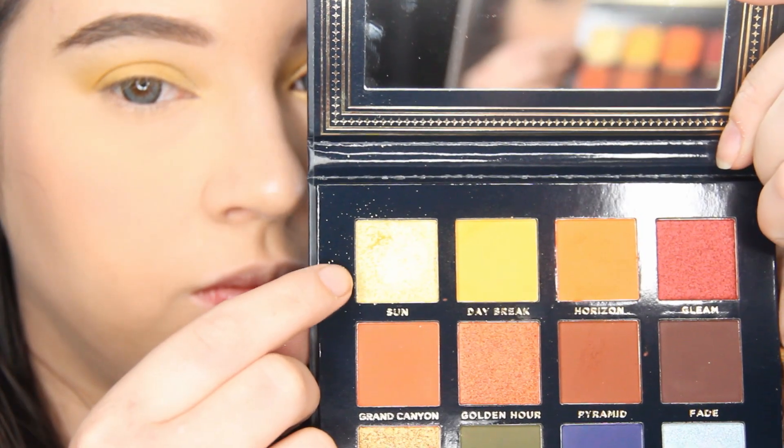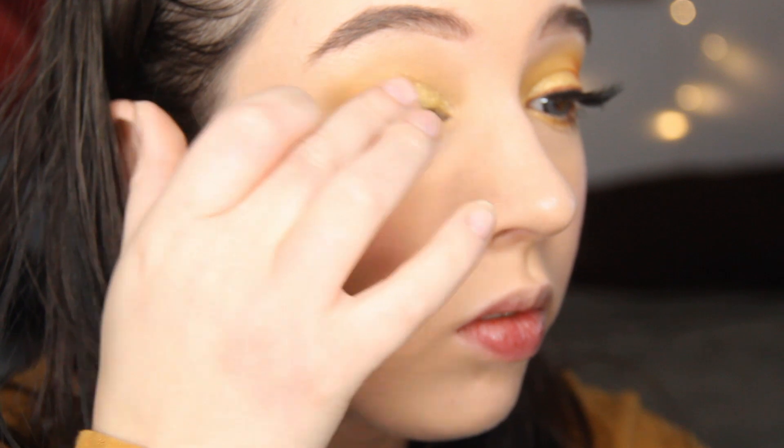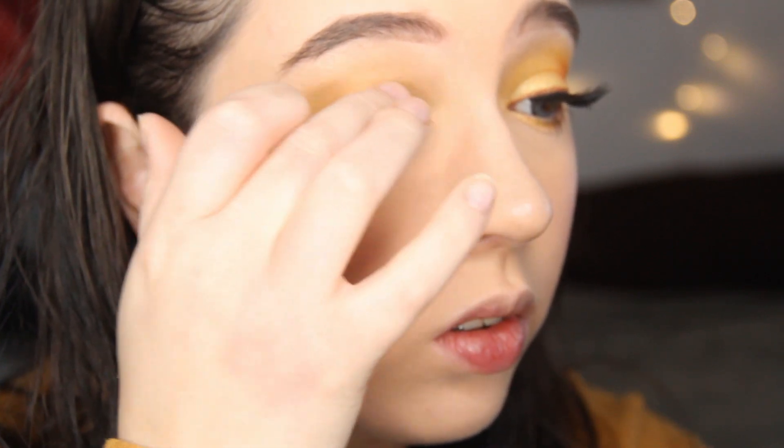For the lid, I'm using the color Sun and patting this on my lid using my finger. I tried with the brush at first — not shown in the video — but it wasn't placing as much pigment as I wanted.